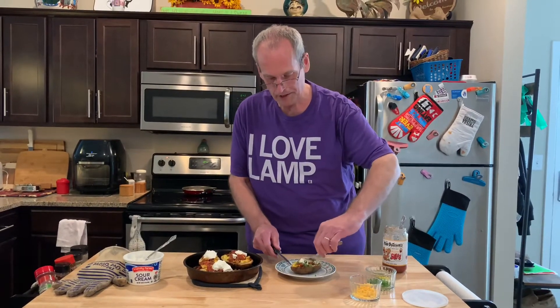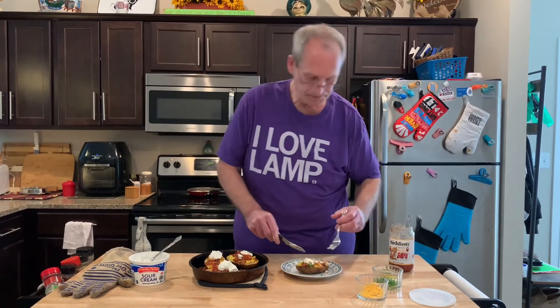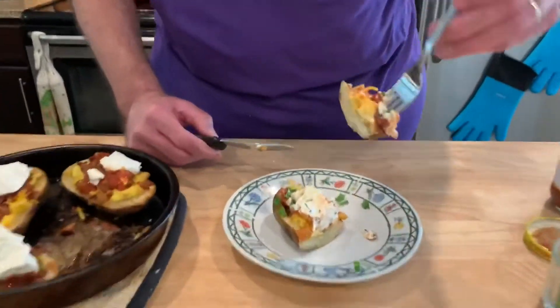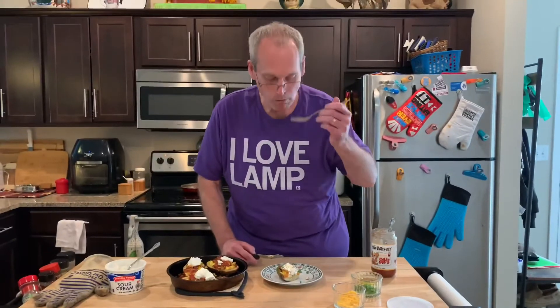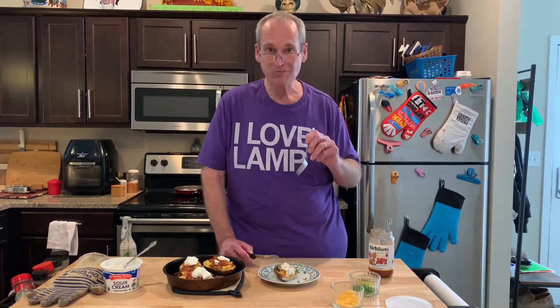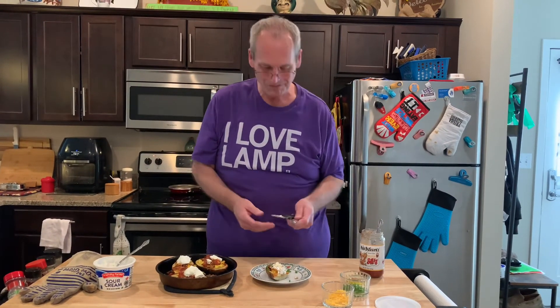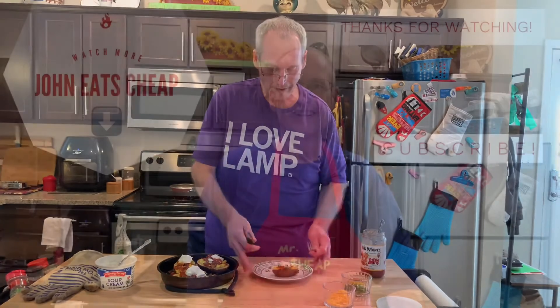Better make sure it tastes good because I've never had this before. The prettiness is gone — now it just needs to taste good. It's potatoes, bacon, and eggs all in one. Good breakfast — I will do this again! Let me know if you like it, if you try it, or anything else you'd like us to try. Leave a comment below, click like, subscribe — Facebook, Twitter, Instagram, TikTok, we're on there too. Thanks for watching John Eats Cheap — it's time for breakfast!